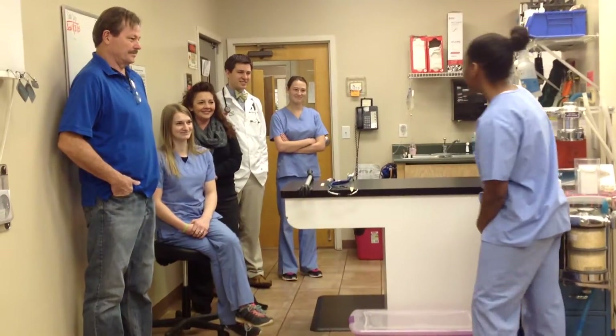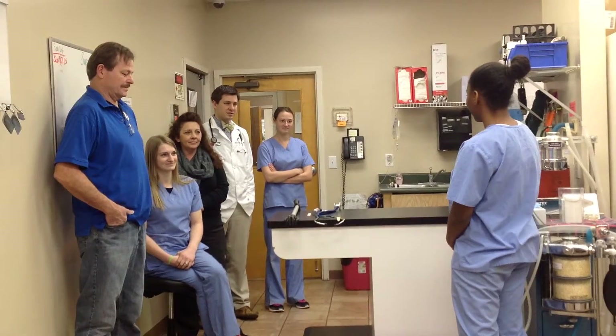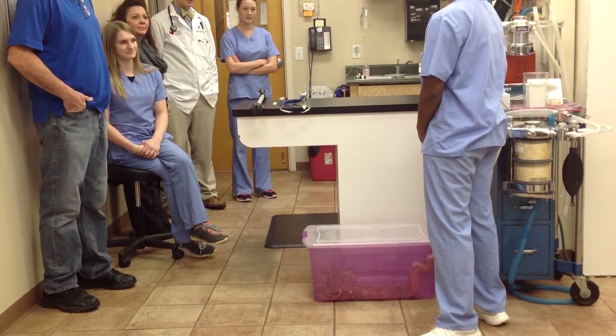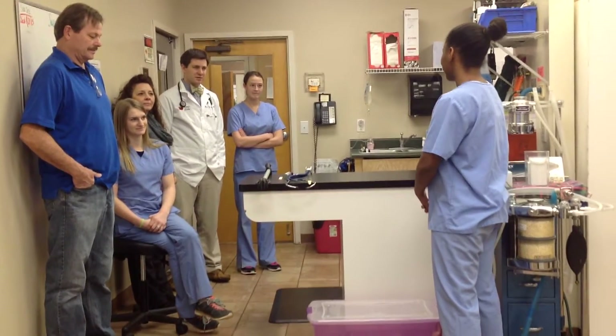Good morning. My name is Precious Creedon. I'd like to thank you all for coming to my presentation on proper handling and restraint of boa constrictors in order to successfully conduct a safe physical examination, otherwise known as how not to be your patient's next meal.